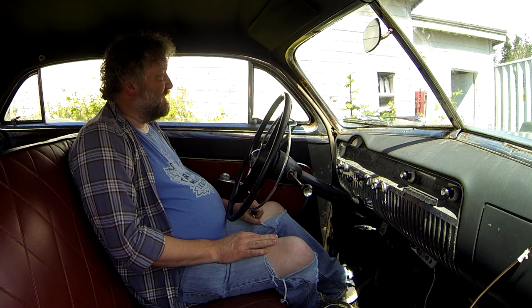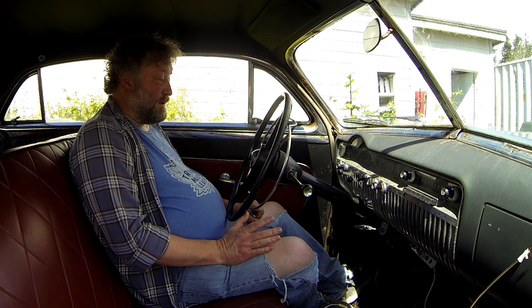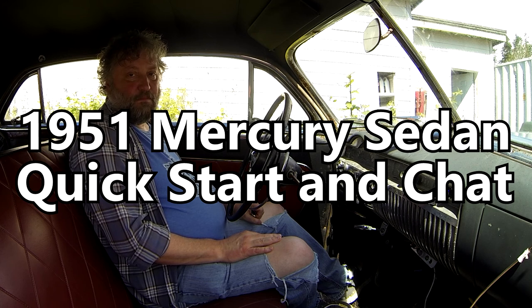Anyway, I'm just trying to stick with my plan of starting it every once in a while and making sure that the fuel doesn't evaporate out of the bowl or out of the line, because that's when it gets a little bitchy. But if you start it regularly, it has zero issues. Very quick.